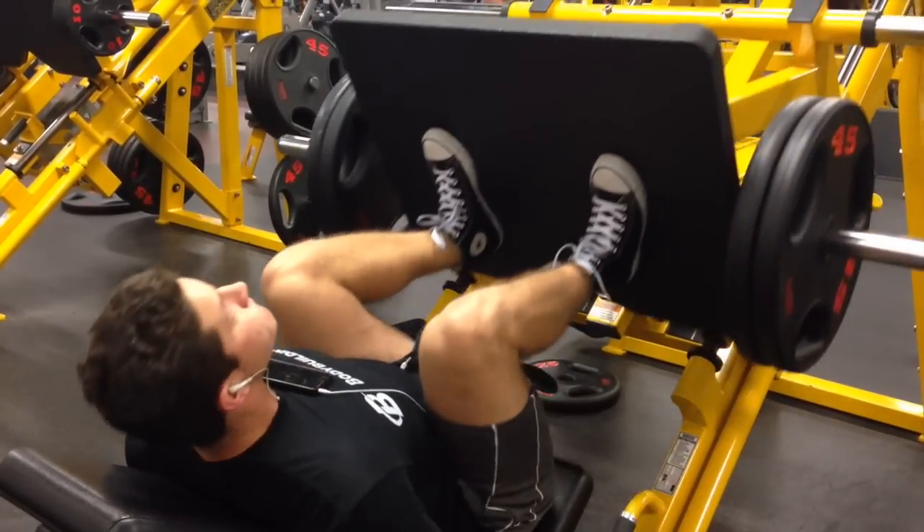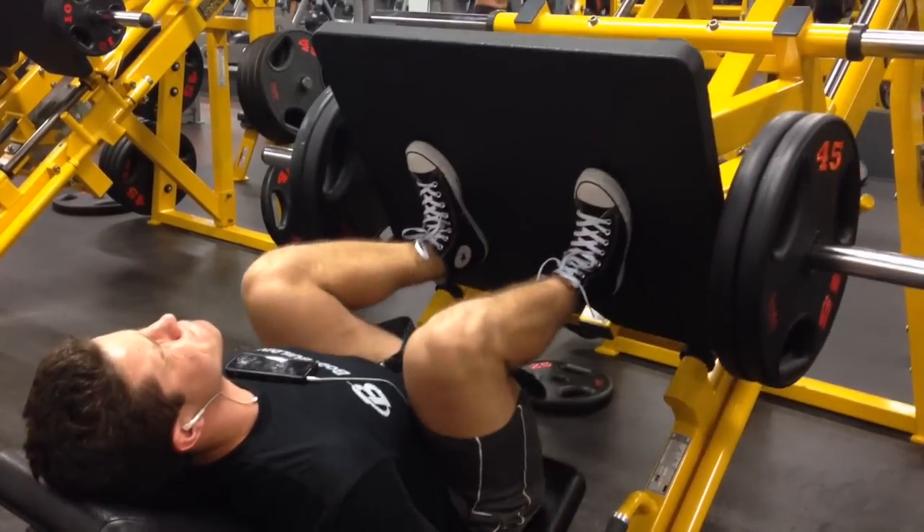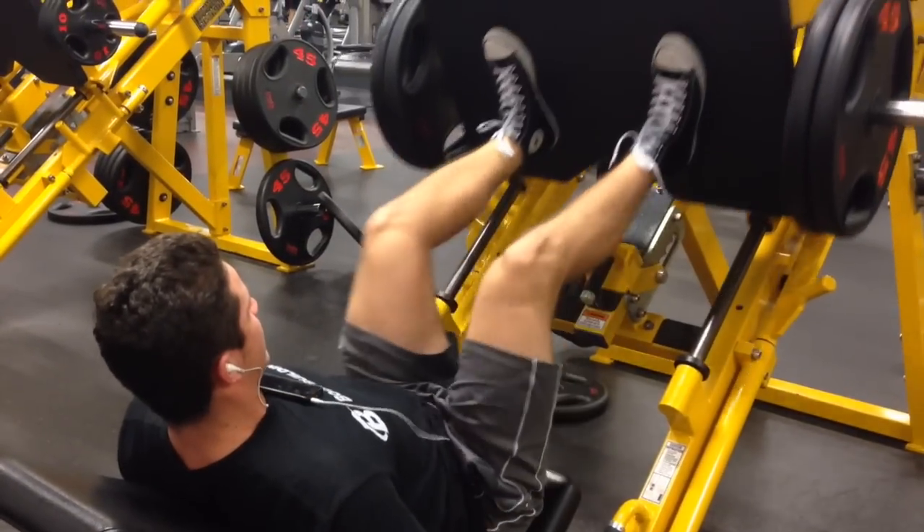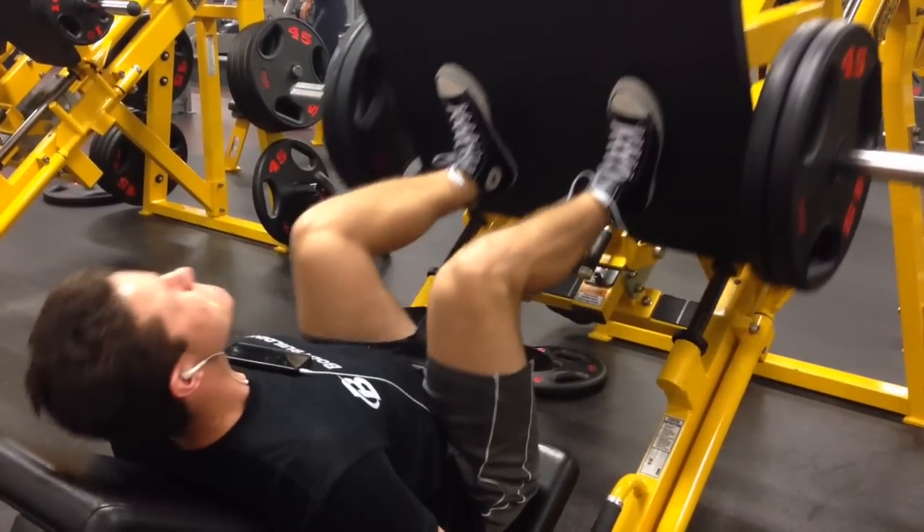Kyle is demonstrating it perfectly — really deep, right up. No hands, no assists, no nothing. He's got the chair set nice and low. Blood flow restriction is an excellent thing that I recommend trying.